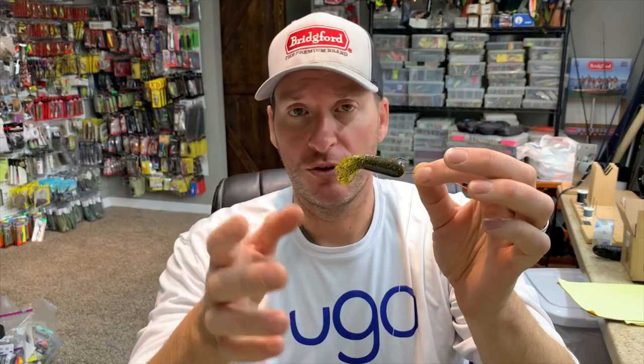Next up, we've got the drop shot. A drop shot is a really good way to fish a tube, especially the small one-and-a-half or two-and-a-half inch tubes for smallmouth. It's really become a great drop shot bait — something you don't hear many people talk about. But there have been plenty of days where I couldn't get fish to bite other drop shot baits, put a small tube on, and all of a sudden it's a game changer. I highly recommend small tubes on a drop shot.